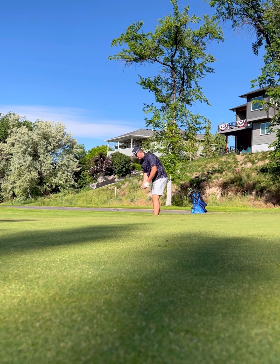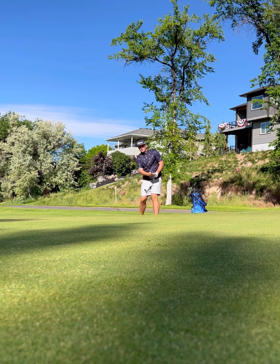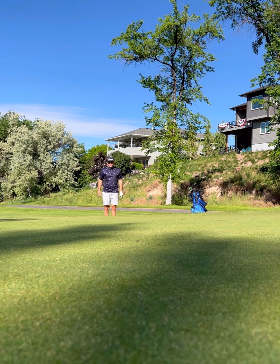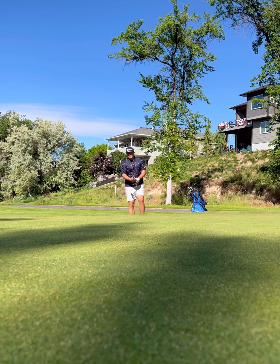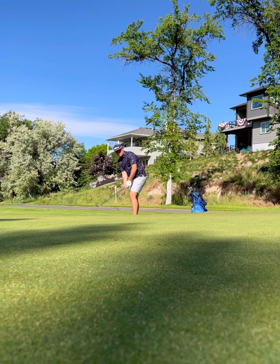I like chipping with my sand wedge instead of my lob wedge. I really only use my lob wedge for specialty shots or bunker shots where I have to really get it up. I have a lot more bounce on my sand wedge, so I use that as my main chipping wedge. Let's see if we can get this in close.